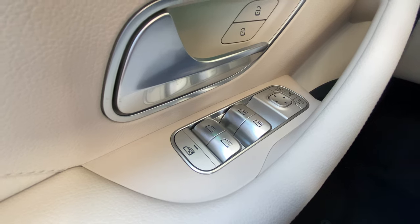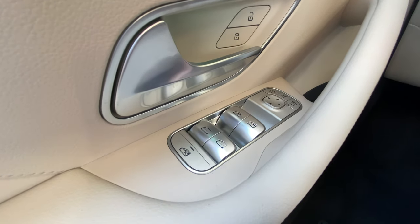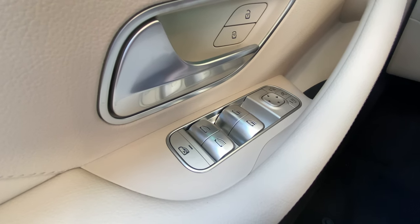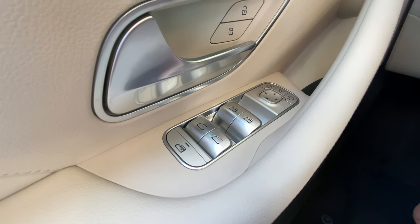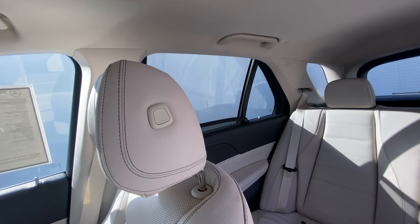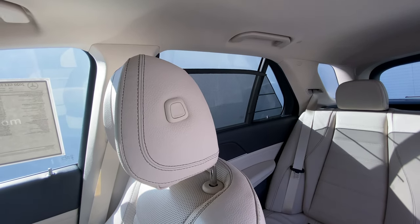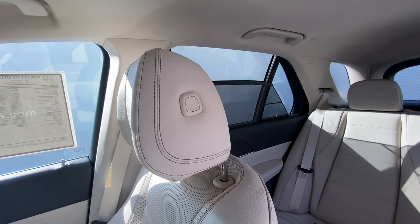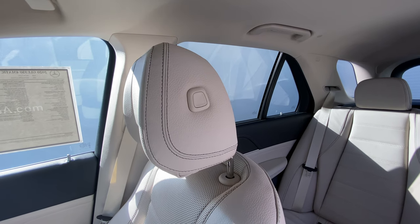Located on the driver's side near the door handle, we'll find our front and rear window controls. This particular vehicle has side window shades, which you can identify by the dots on the rear windows. As long as the window is up, if we pull on these it will put the window shade up, and vice versa, pushing down will put them down. Once the shade is completely down, we can push down again to lower those windows.